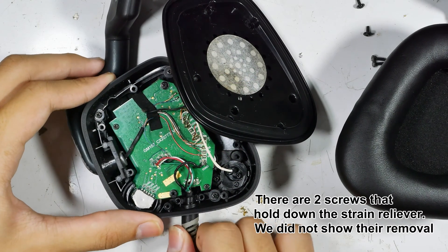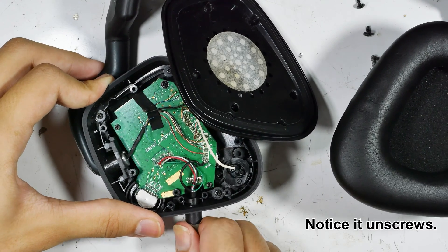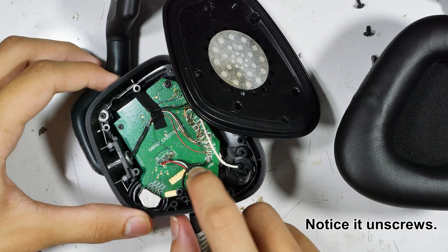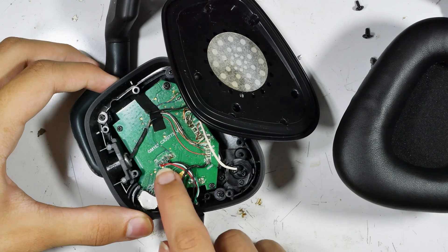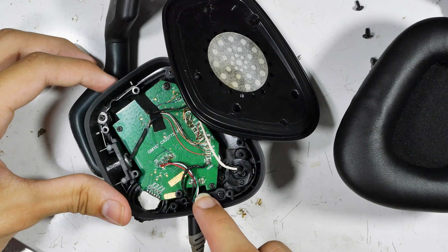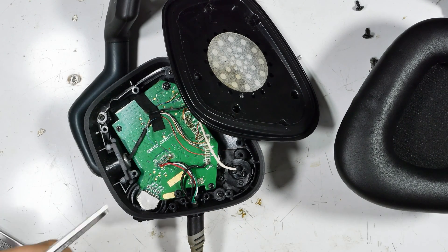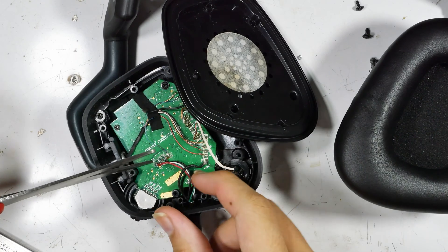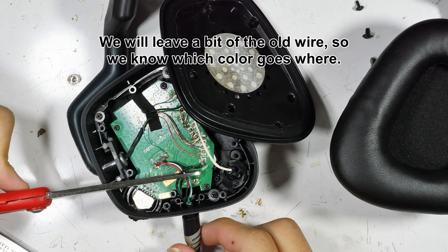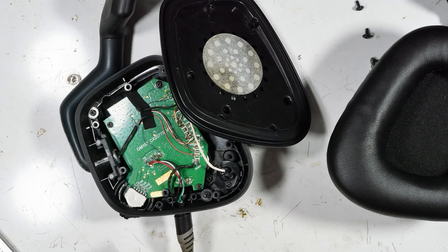Now it's time to take care of the wires internally. There's a strain reliever at the bottom — it actually untwists; it doesn't just pull out. It appears to be a little helical, so it kind of unscrews. Making note of the wires: red, white, green, thin black, thick black. We're going to cut them, leaving enough of the old wire so we can still see the color, and then we'll replace those little stubs one by one with the new wire.